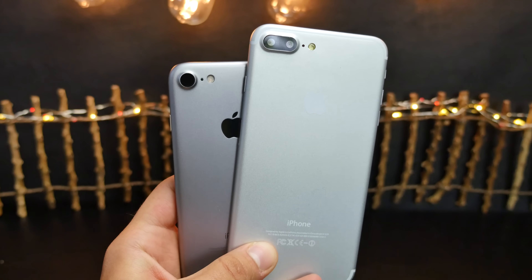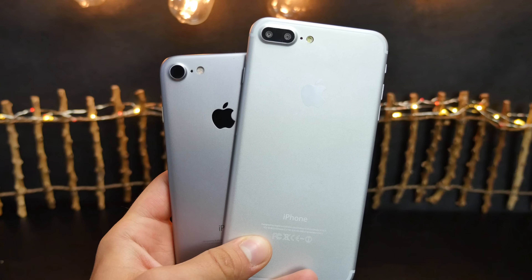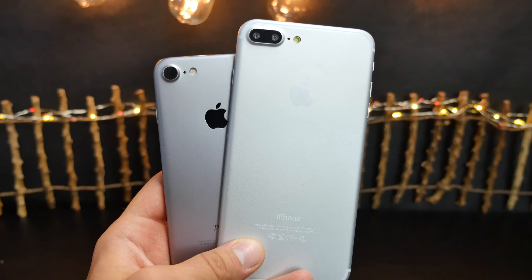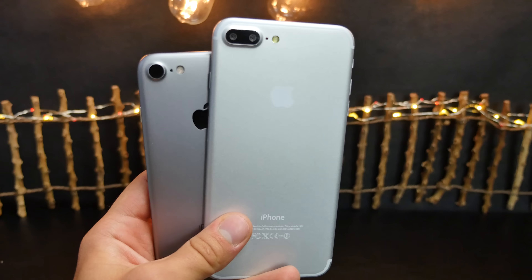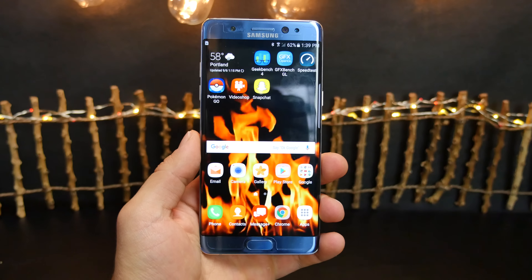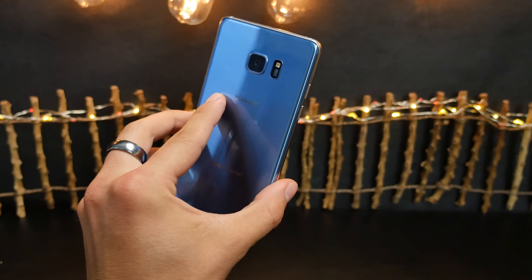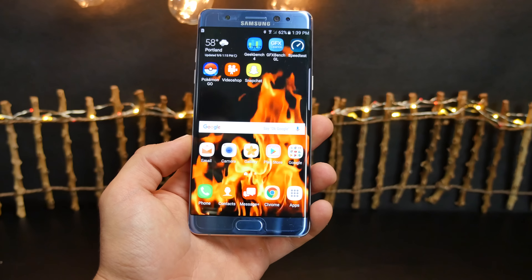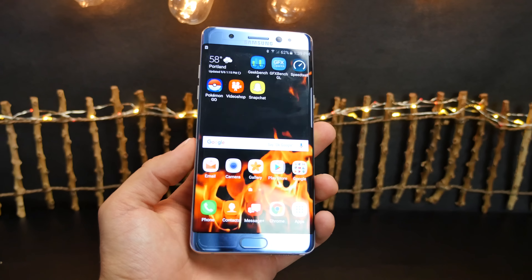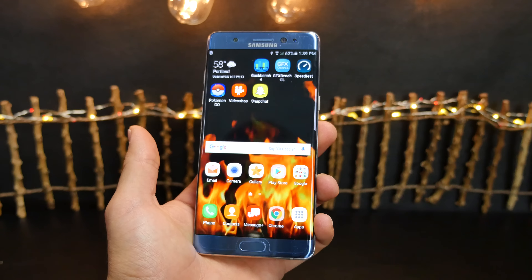Apple will be boosting production of the iPhone 7 and 7 Plus by 10%. Suppliers have received higher order numbers, probably because with all the news and rumors about the iPhone 7 it's being accepted very well — not to mention the Samsung Galaxy Note 7's failure. Right now is a really great shot for Apple to begin selling the iPhone 7 Plus in the wake of the Note 7's failure, and that's why Apple is boosting orders.